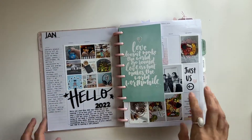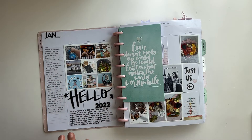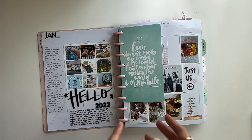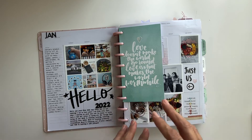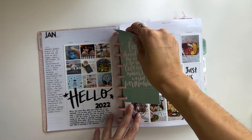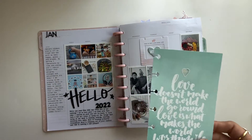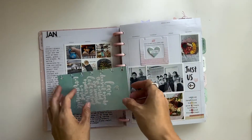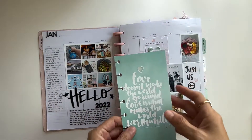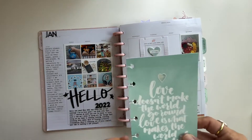In January, I always start off with a vision board, and my vision board is always photos. Then I just kind of give a little blurb of gratitude from the year before, and then I jump into what my expectations are for the year. I love to put extra photos and big things inside my planner — big photos, small photos, pockets — and I'll show you along the way. This is one of the reasons why I chose the memory planner.